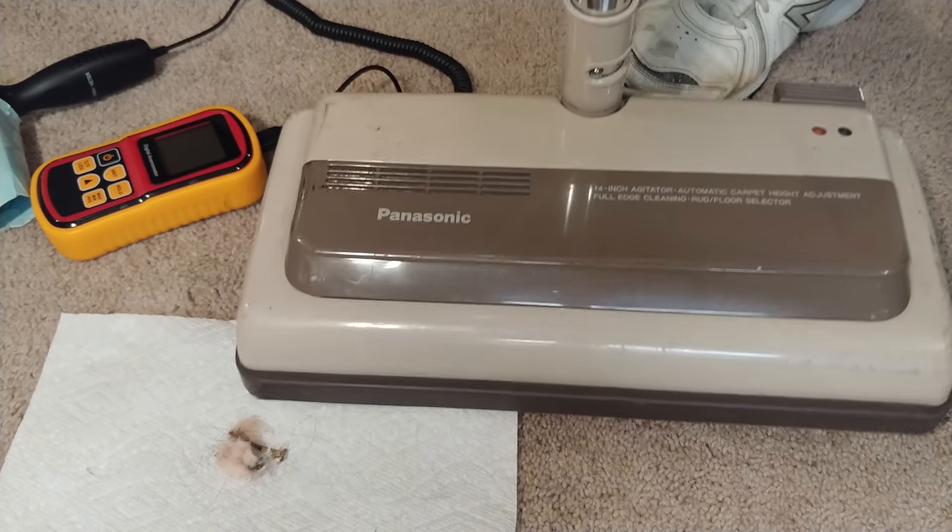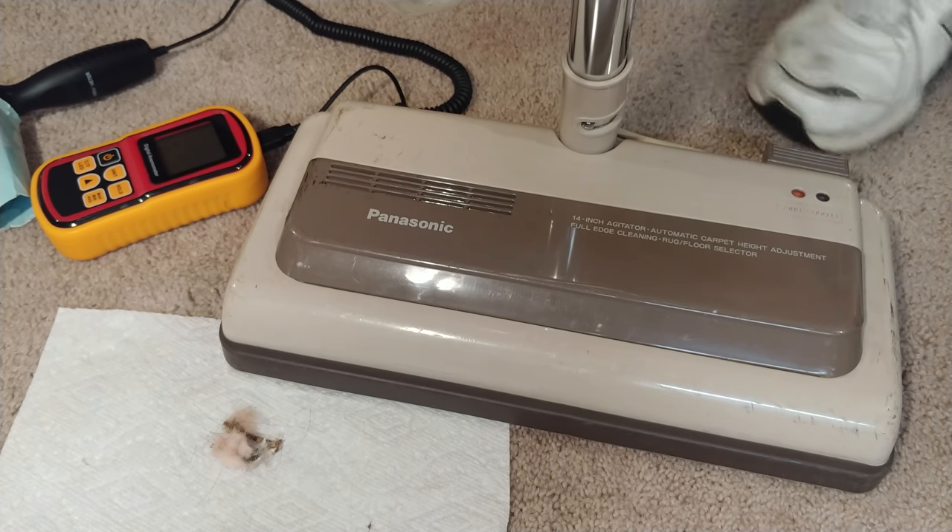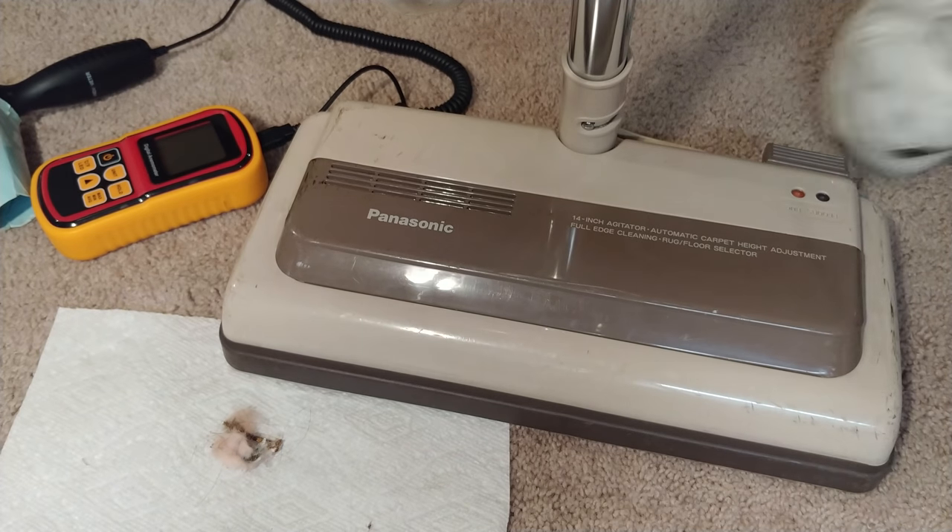Alright, thanks for watching this swan song video with the Panasonic Jet Flow canister. Never seen one before and there's probably a good chance I'll actually never see one again.